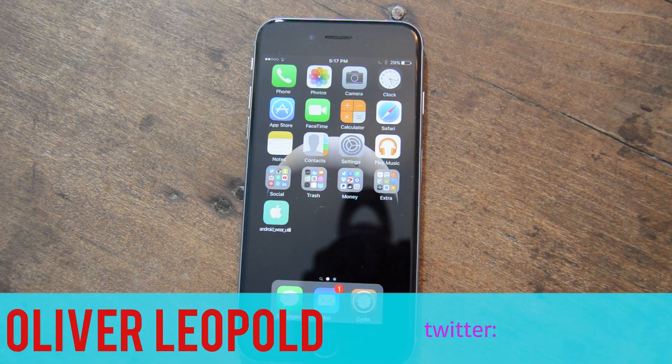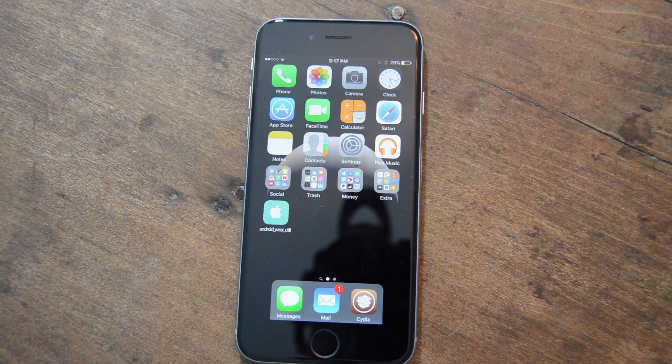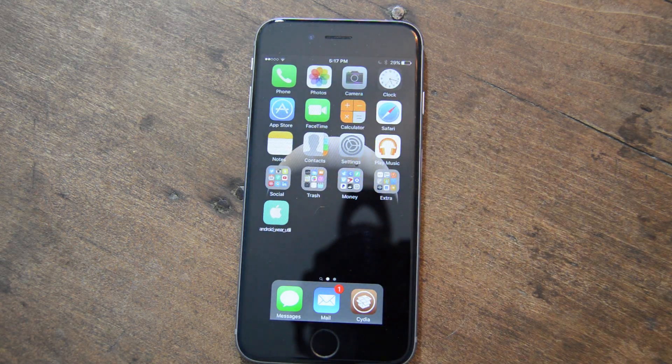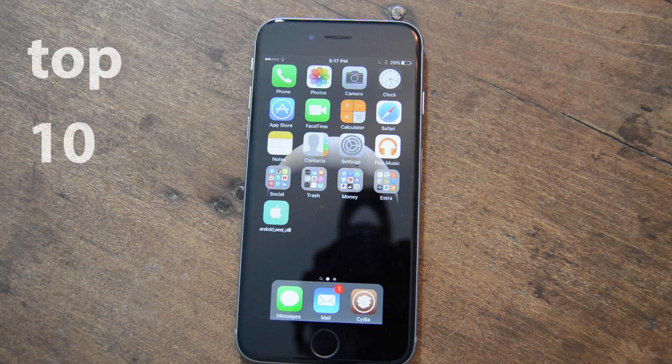Hello everybody, my name is Oliver Leopold and I recently jailbroke my iPhone 6. It's 9.0.2 — I had to downgrade from 9.1 to get this jailbreak, but I used Pangu and I'm ready to tell you my top 10 tweaks.